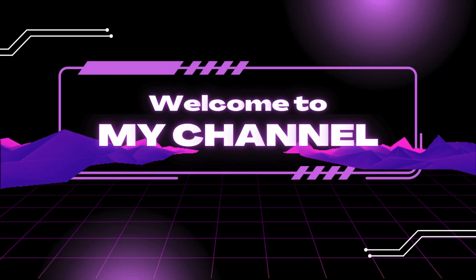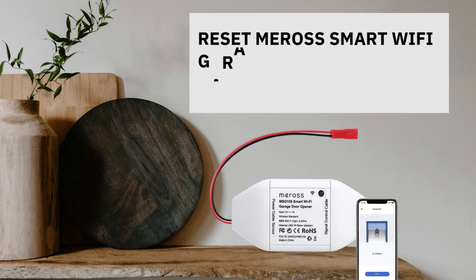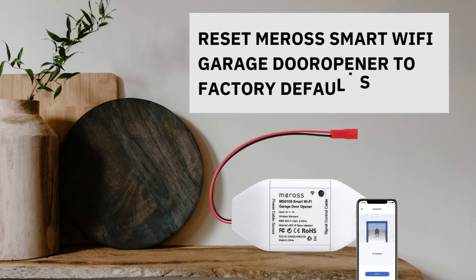Welcome to my channel. Reset Mirage Smart Wi-Fi Garage Door Opener to Factory Default Settings.